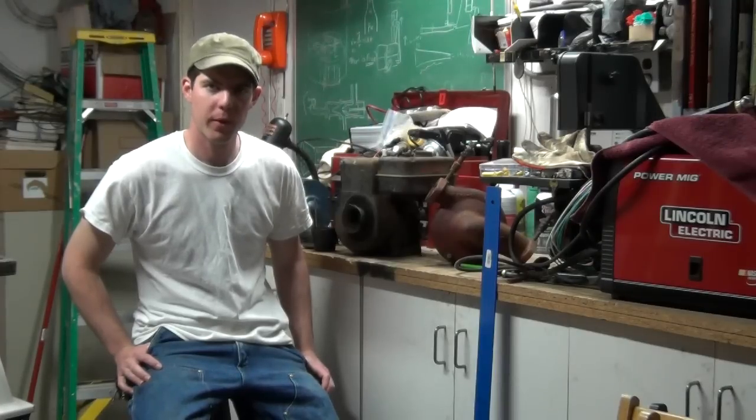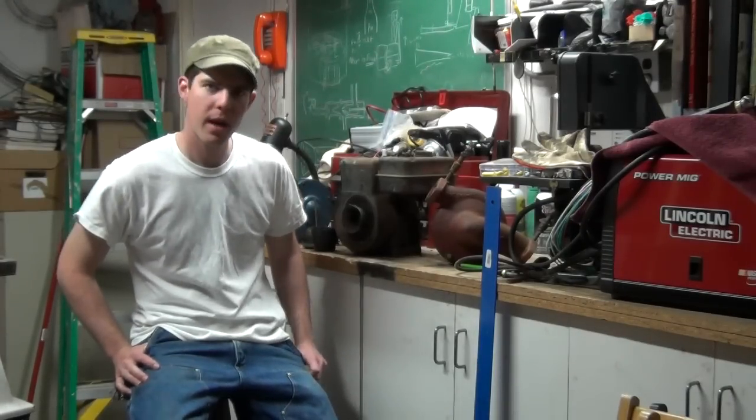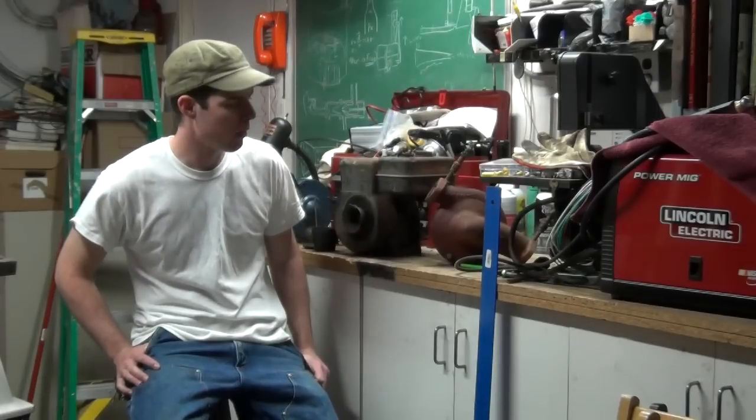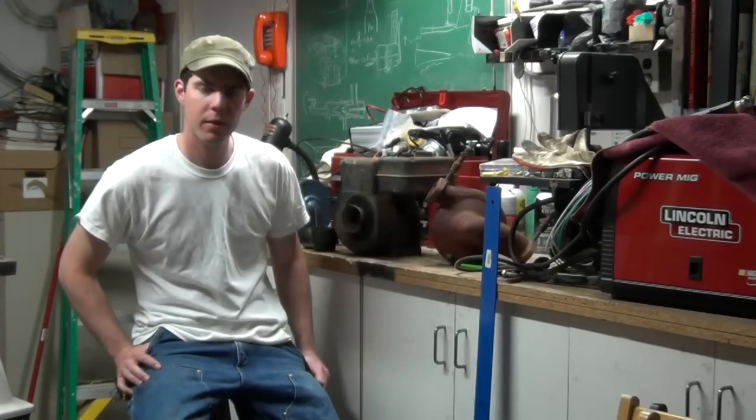This is a short film about building a water pump for a gold dredge. I'm going to build it out of a lawn mower motor — Briggs and Stratton, don't know the horsepower — and a pump that was salvaged out of a unit that was getting thrown away. The first thing I had to do was get the motor out of the lawn mower.